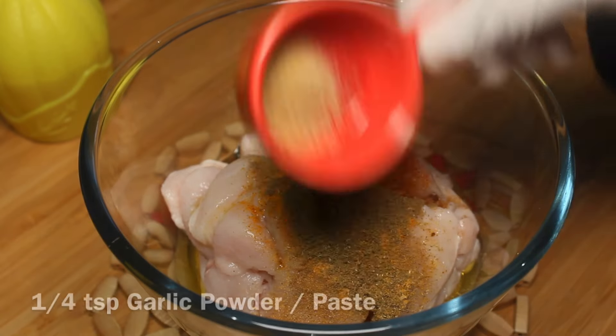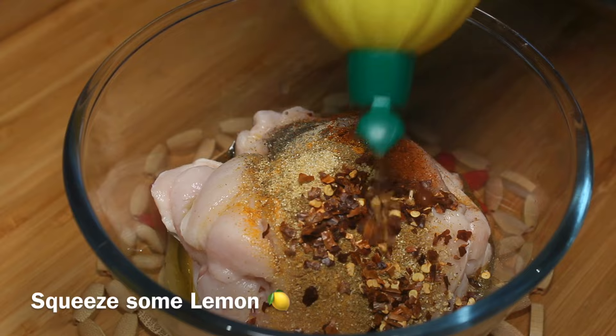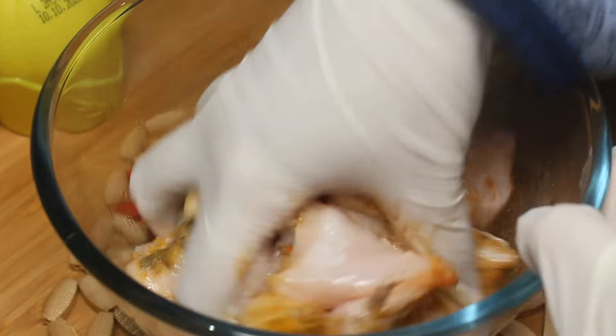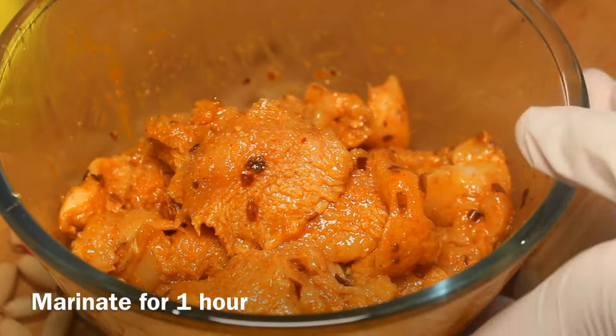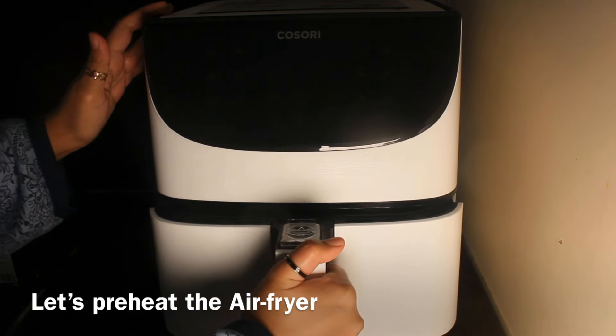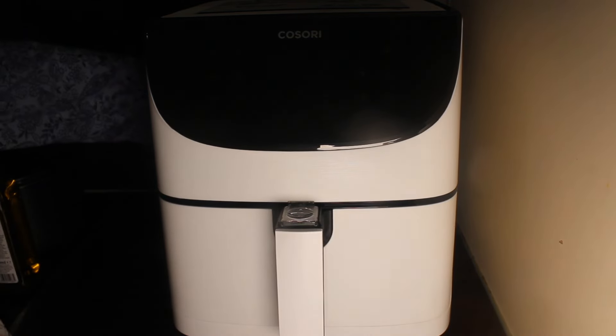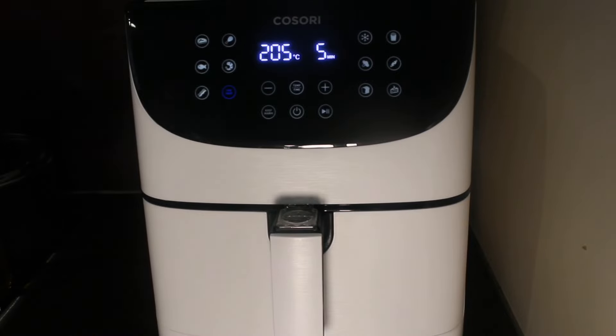Add quarter teaspoon garlic powder or paste, 1 teaspoon chili flakes, and squeeze some lemon juice. Combine well and let the chicken marinate for 1 hour. Soak skewers in water to avoid burning while cooking. Let's preheat the air fryer while threading the chicken — switch on the air fryer, click the preheat preset button and start.